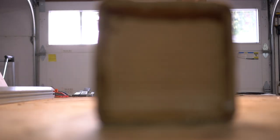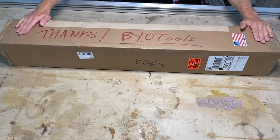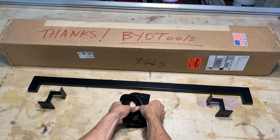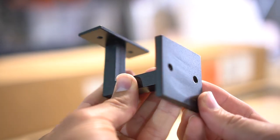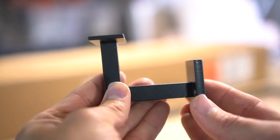Now the one nice thing about being a YouTuber is that you get a lot of boxes, but you don't normally get a box like this — nicely signed, and I always appreciate that. As for the product, we are utilizing Bold Manufacturing's modern handrail that is three feet long with their minimal bracket style.